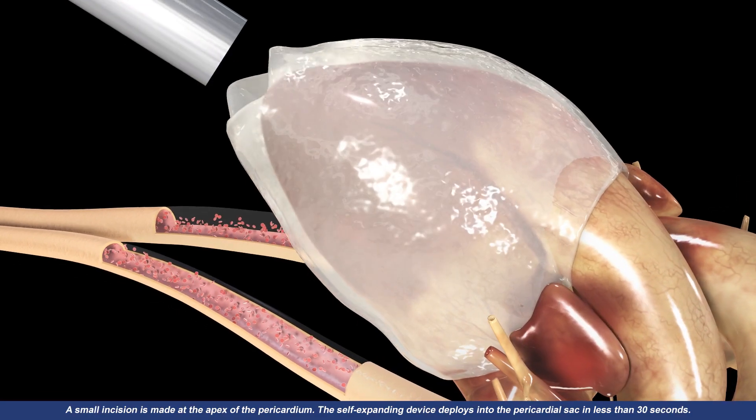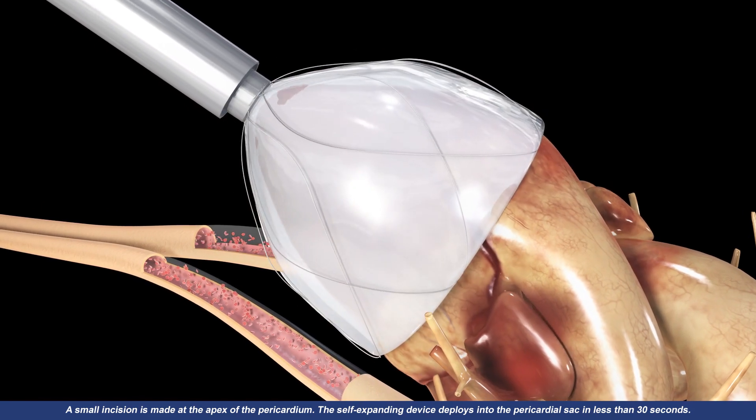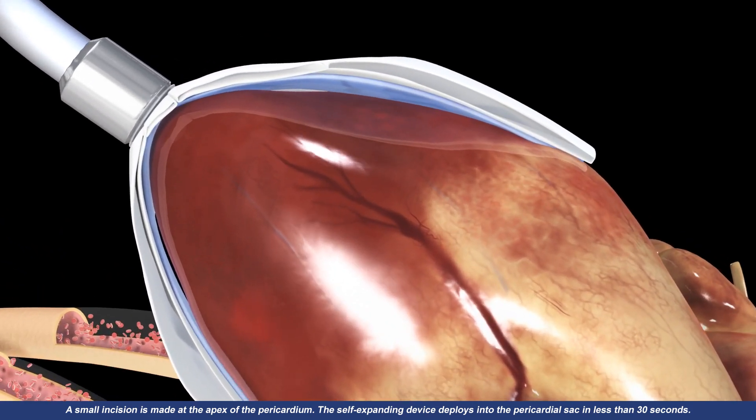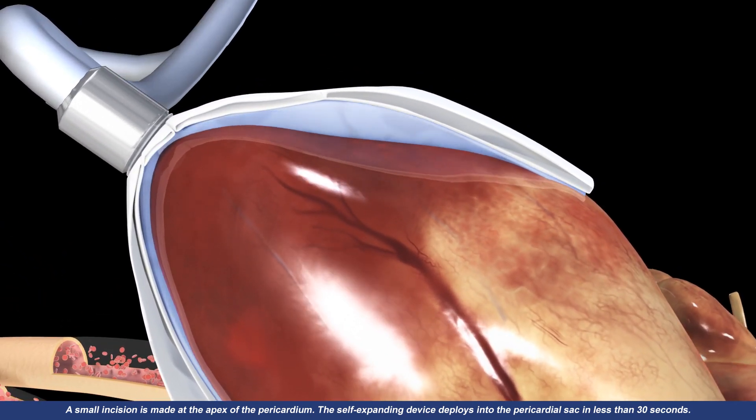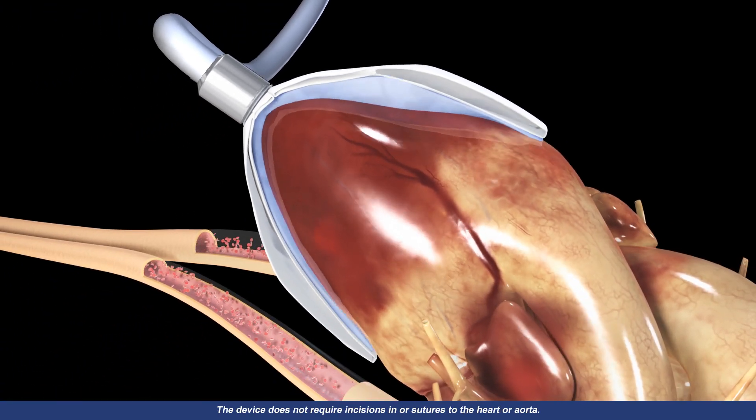A small incision is made at the apex of the pericardium. The self-expanding device deploys into the pericardial sac in less than 30 seconds. The device does not require incisions in or sutures to the heart or aorta.